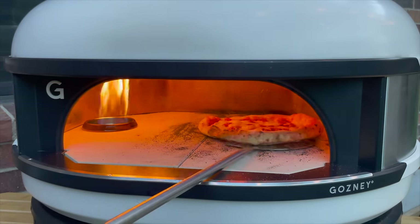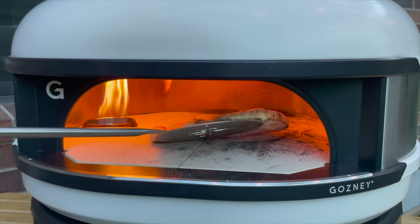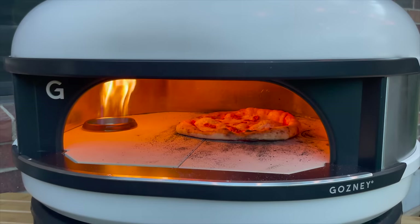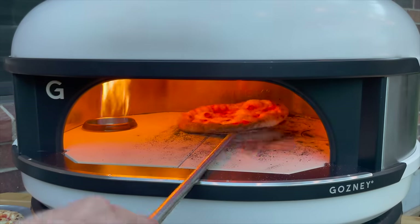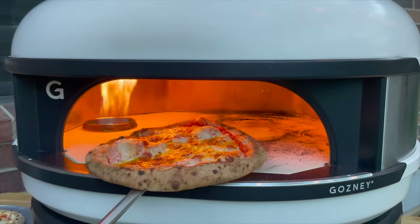It's been almost a minute. Let me keep turning. Let's check the bottom — yeah, it's almost done. That one's done too. All in all, the inaugural dome cook turned out great.